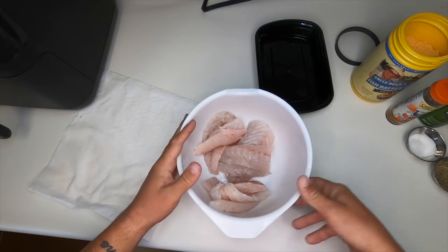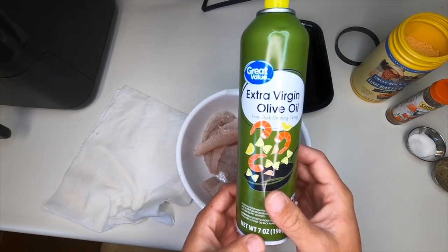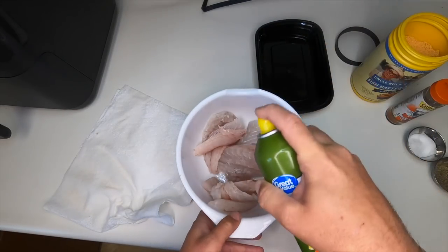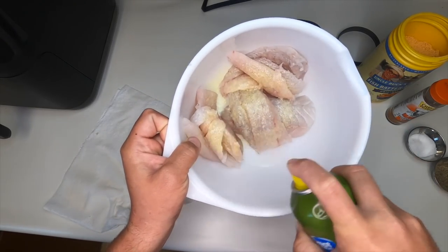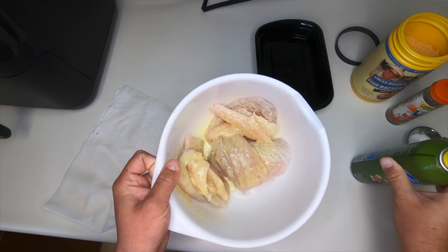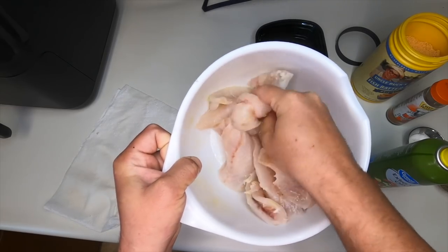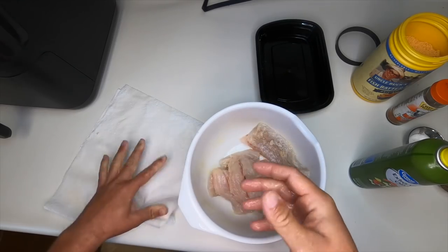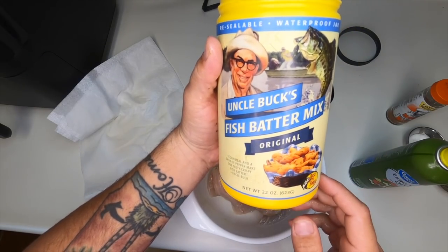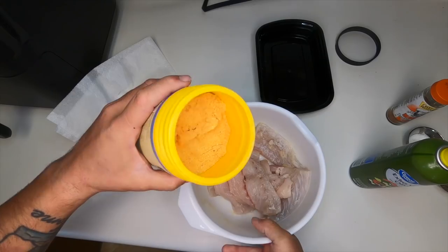I've got my speckled trout in a bowl. I couldn't find my big bottle of extra virgin olive oil — this small one will make do. I want a good coating of extra virgin olive oil on the fish because that's what's going to give it that golden brown color and make it nice and crispy. Next up in my ingredients list, some Uncle Buck's fish batter mix — the original, from Bass Pro Shops — pretty good stuff. Go ahead and pour it on the fish.